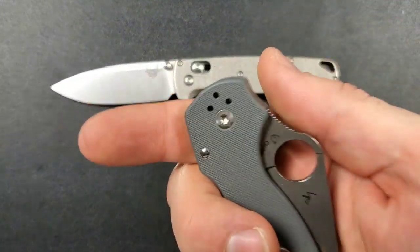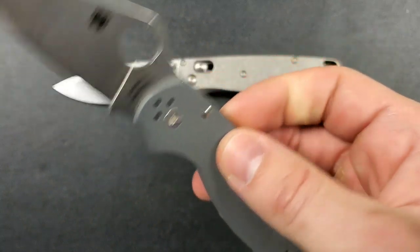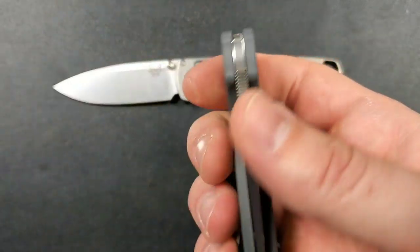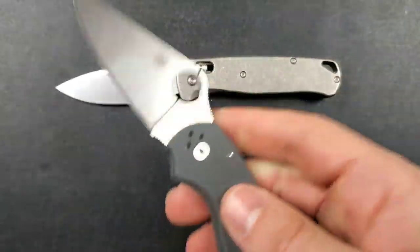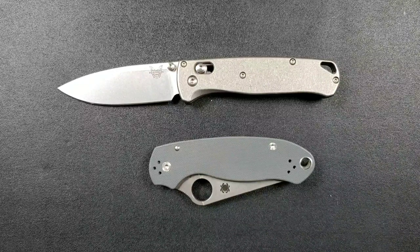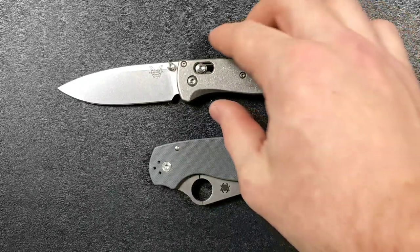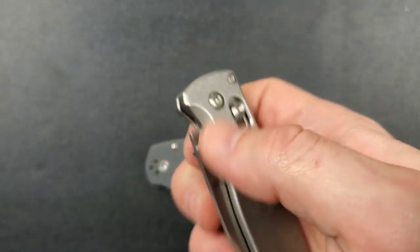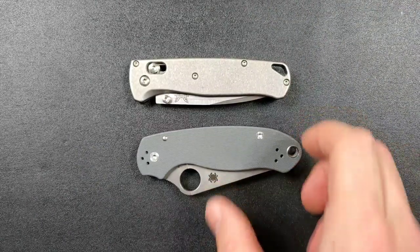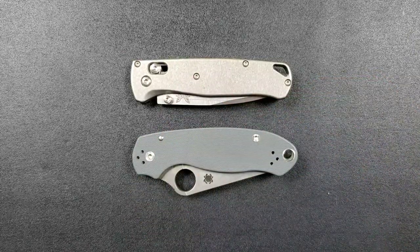The reason for the Para 3's larger carry profile is to make room for that thumb hole. I'm probably a little biased, but I find the thumb hole to be the easiest form of deployment — whether gloved or bare-handed. The Bugout is incredibly easy to use, but doing a reverse or forward flick, it's a little harder to get at the thumb stud when wearing gloves. Maybe I'm just more used to the Para 3, but that thumb hole makes deployment incredibly easy.